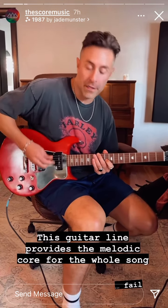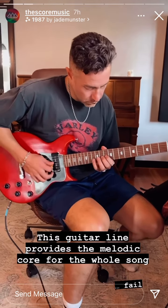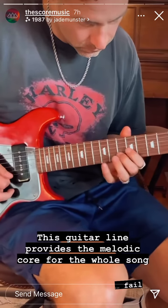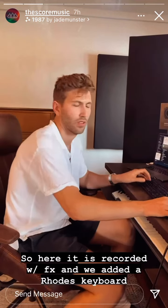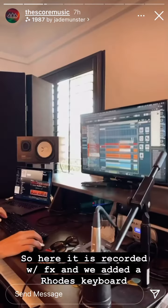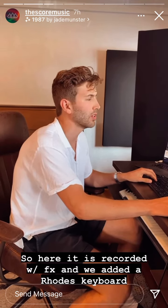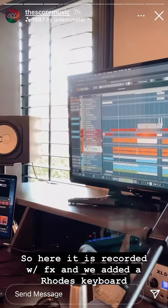The whole song is based on this muted guitar line right here. So here it is recorded, with a bunch of effects on it. And then we doubled it with this Rhodes keyboard. Sounds like that.